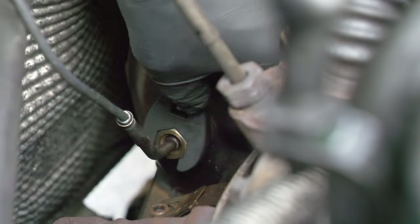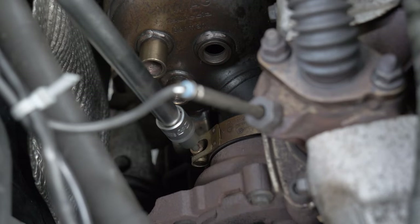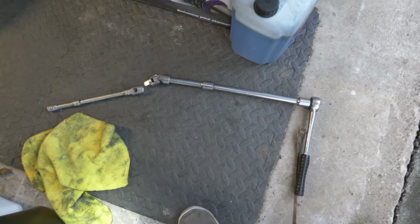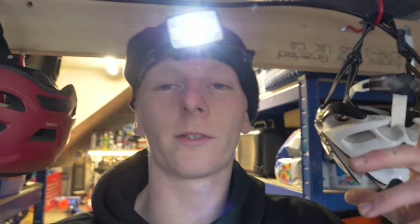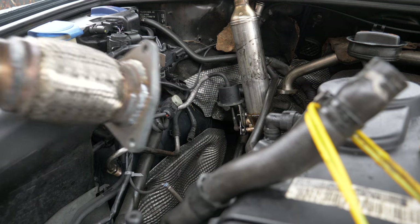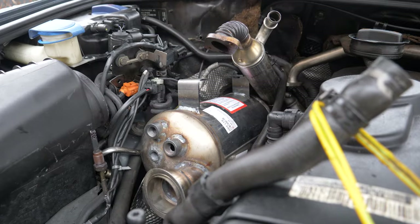Finally got all those sensors off, so let's get it disconnected from the turbo. After removing the V-band clamp, the last bolt remaining was a pain. With a monstrosity I built, I managed to untwist it. The next big issue was trying to get that big boy out of this tiny hole — I dropped one of the nuts in there and couldn't find it. I love working on cars, especially VWs. To get the DPF out and back in, I had to move the EGR cooler and the thermostat out of the way.